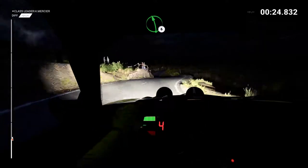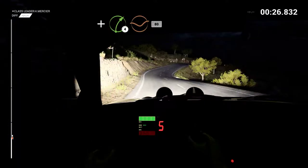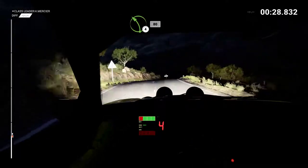Left 6, and right 4 through dip, 80, left 4 over crest, 80.